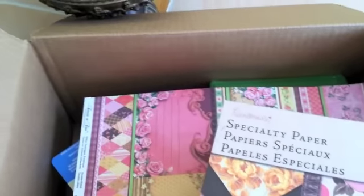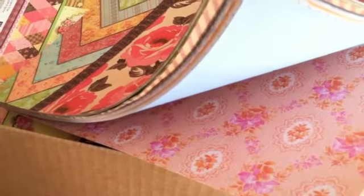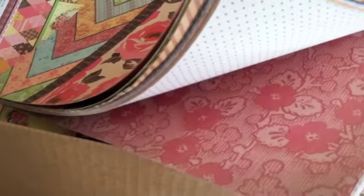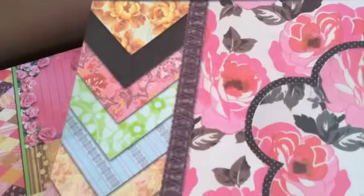I got this pack of K and Company paper and this is just beautiful paper — it was only like $7.50. Let me show you the pages real quick. Cute paper, look at those flowers, and look at this one — it's pink and double-sided. I'm so excited, I can't wait to make some Mother's Day cards and create some fun stuff with that paper.